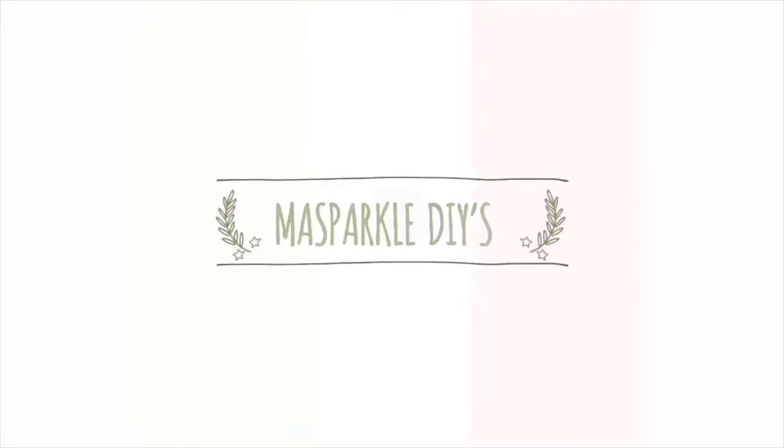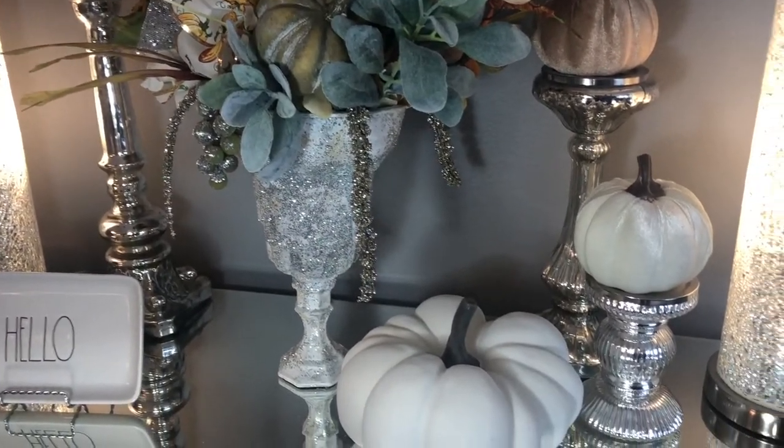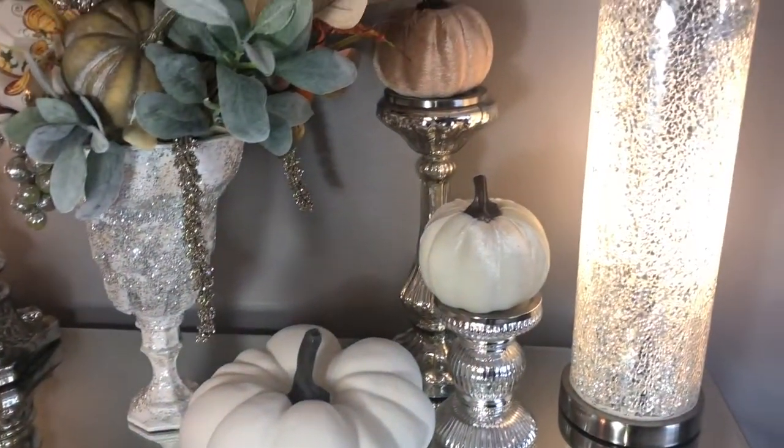Hola mis amores, welcome to my Sparkle DIYs. My name is Massy and today I'm excited to share with you this beautiful farmhouse glam pedestal vase made from Dollar Tree items.